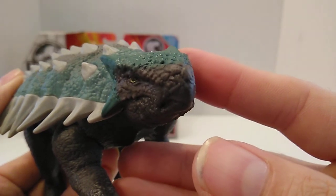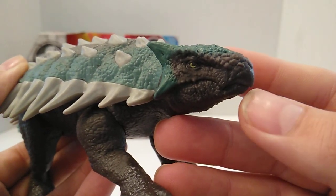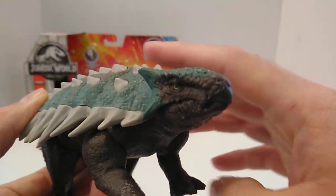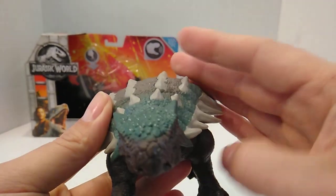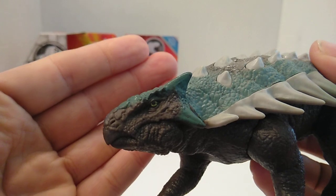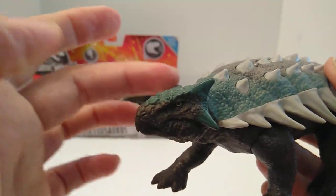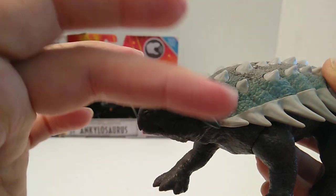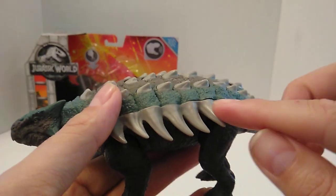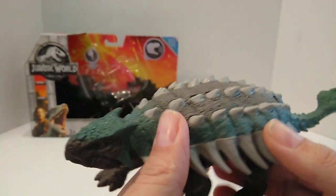The greenish part on the head looks nice, and the face sculpt looks great. They should have been able to paint the beak as well. I love the fact that they got the eyes in the correct spot — that's one of the main things people knock on Mattel figures, because the eyes aren't always painted in the right spot. I felt like they should have also painted the horns and all the spikes on the tail to match. But hey, what do I know?